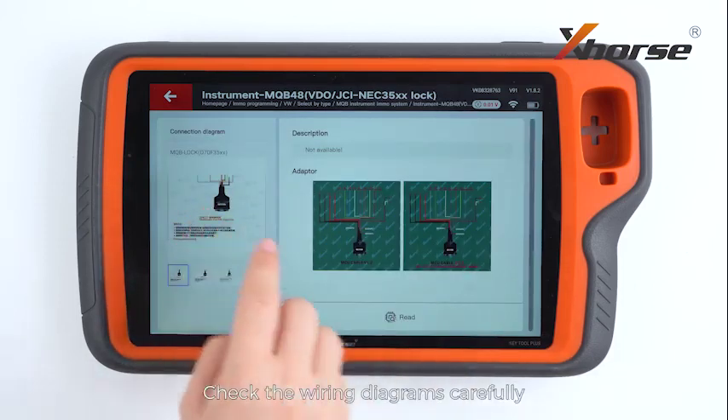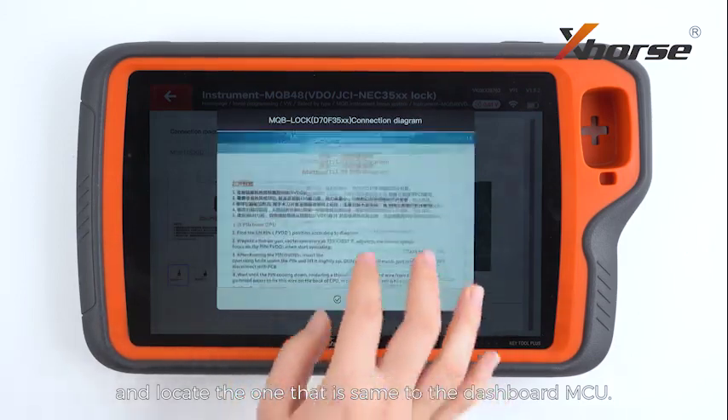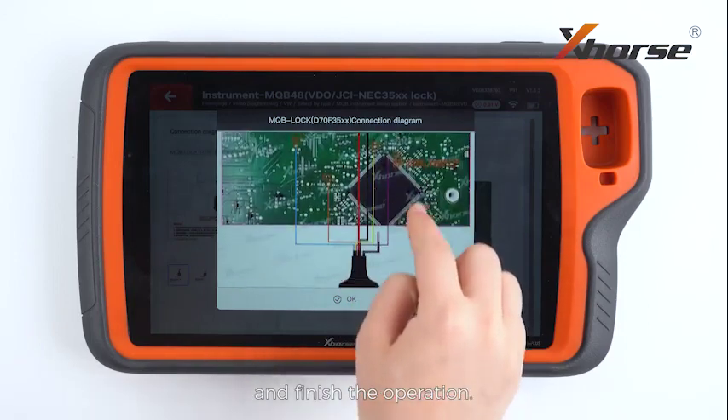Check the wiring diagrams carefully and locate the one that is connected to the dashboard MCU. Follow the on-screen instructions and finish the operation.